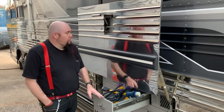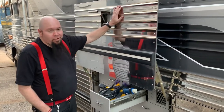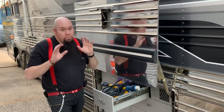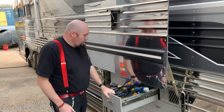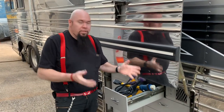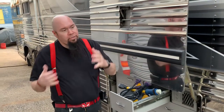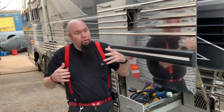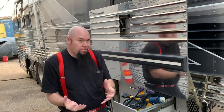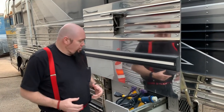Hey everybody, it's Bob here with the Trusted Prevost bus. Today we're going to talk about some power options, some emergency power options. There's going to come a time where maybe you get to a park, a show, or venue, or your generator's messed up, whatever the situation is, and you need to get some electricity.